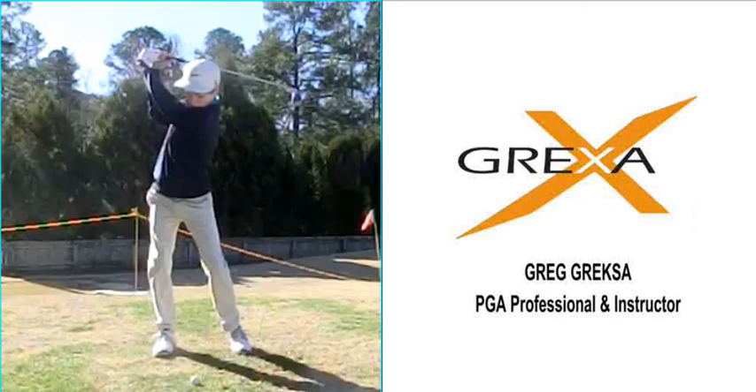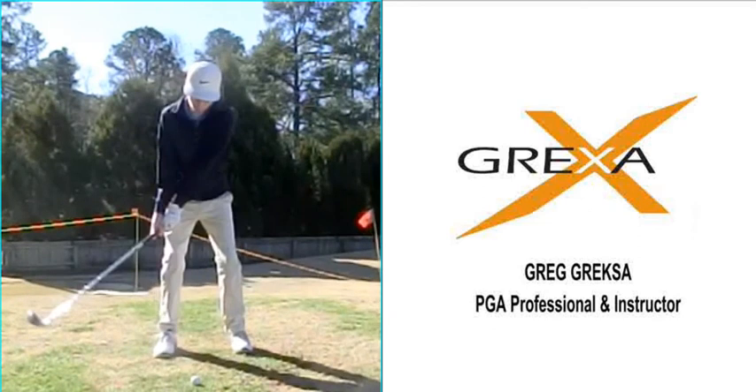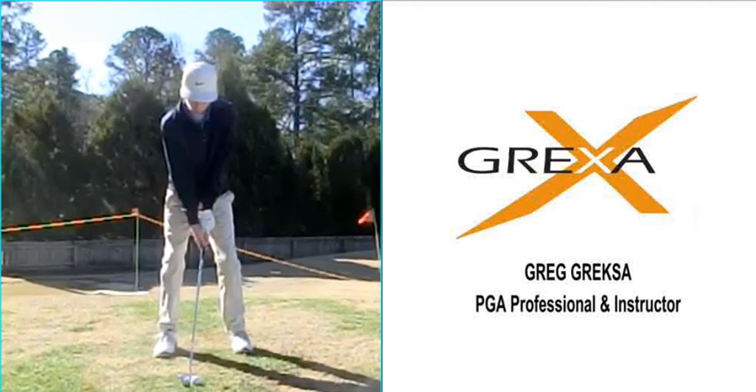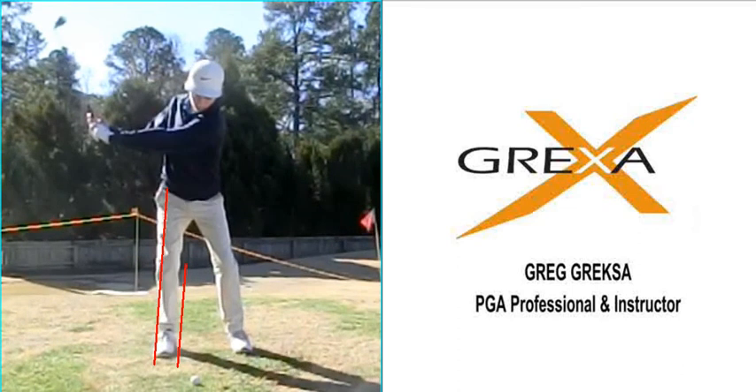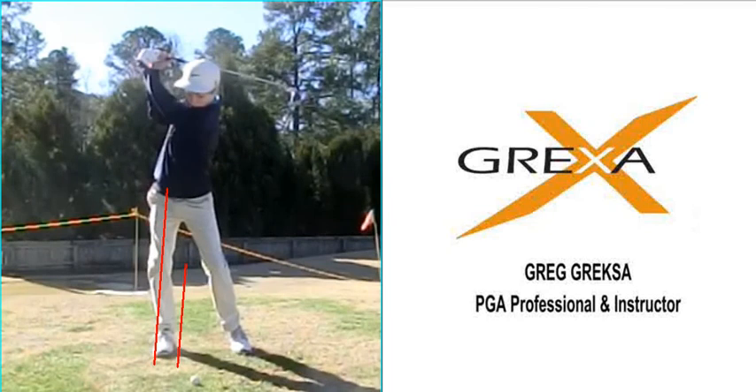What I wanted to see him do first was really just calm the lower body so that it doesn't spin or lift and rise — instead, keep it almost steady but turn a little bit in position, turning a little bit more in the posture. If we draw a line straight down from the hip all the way down to the shoe or outside of the foot, what we're trying to do is keep that right leg in place but allow the hip to turn a little bit.